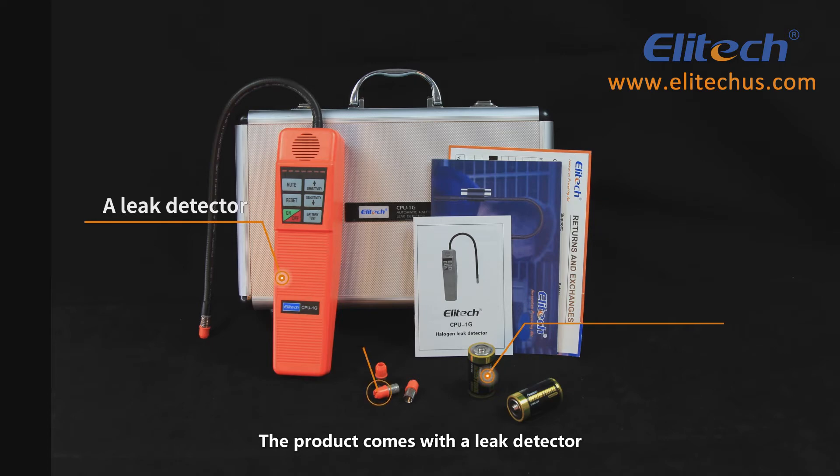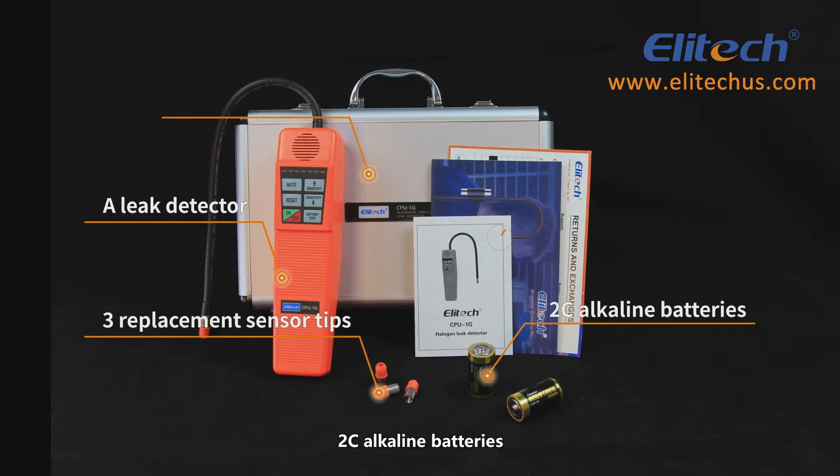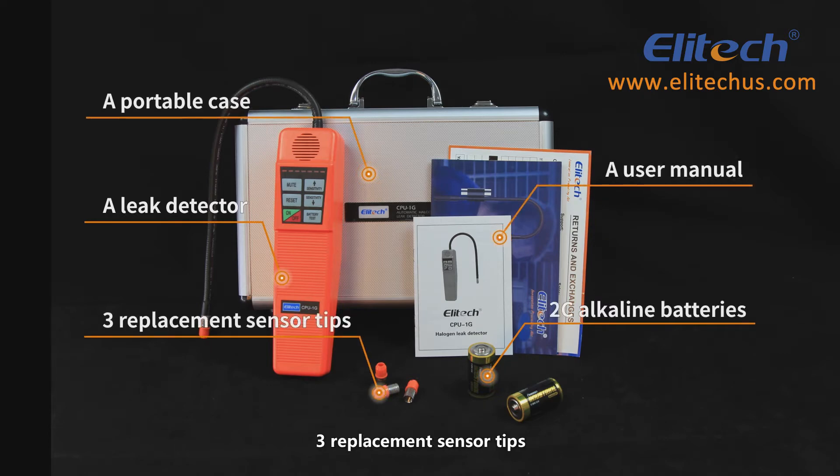The product comes with a leak detector, 2 C alkaline batteries, 3 replacement sensor tips, a portable case, and a user manual.